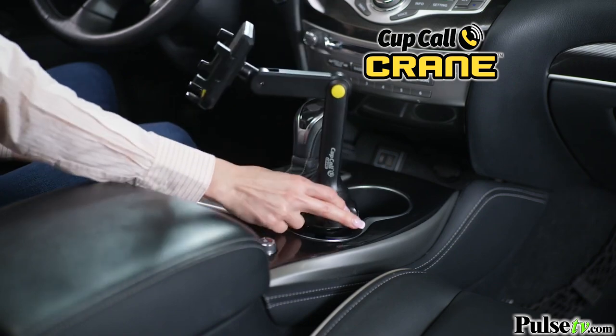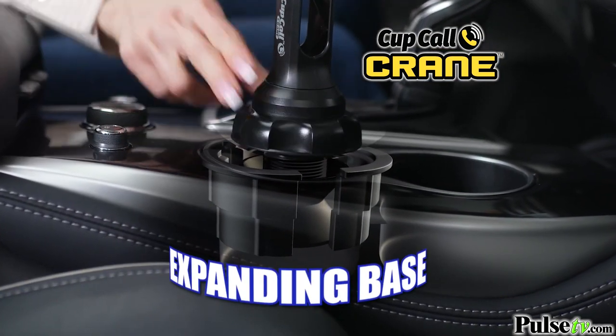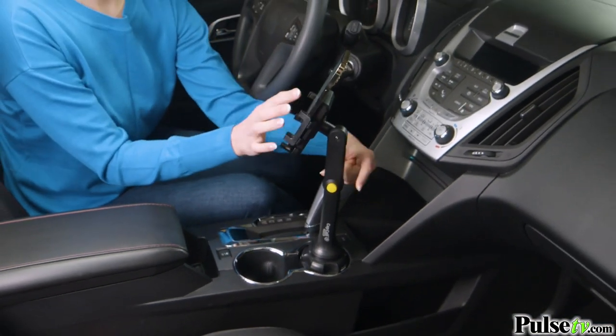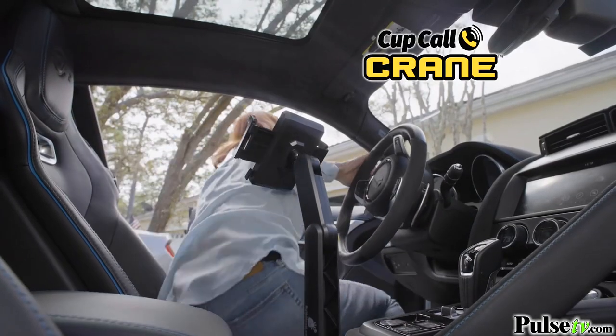It fits right in your vehicle's cup holder, and with just a twist the cup-shaped base expands for a secure fit. Squeeze the sides to lock the phone in and adjust the crane to the perfect height. Then just press the easy release button to unlock the phone and go about your day.